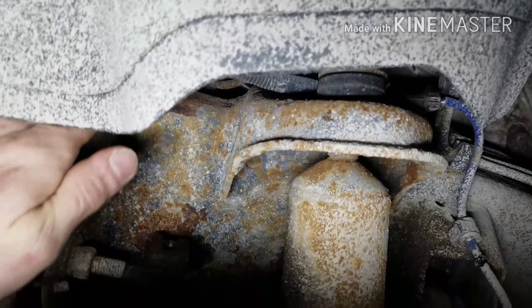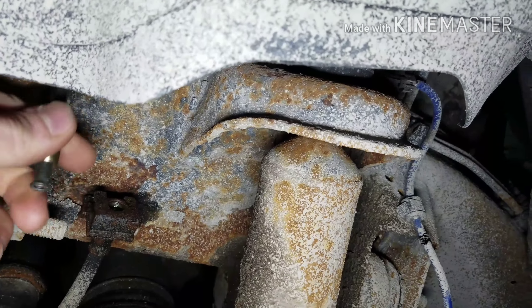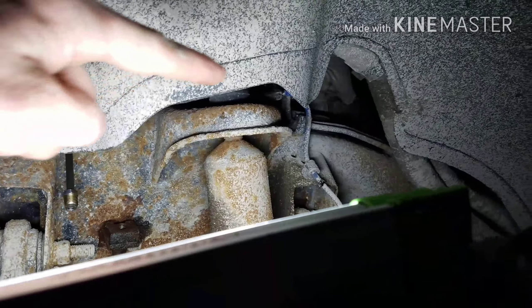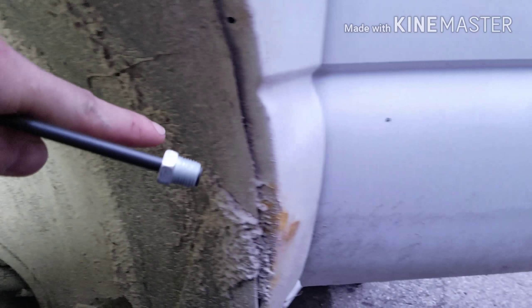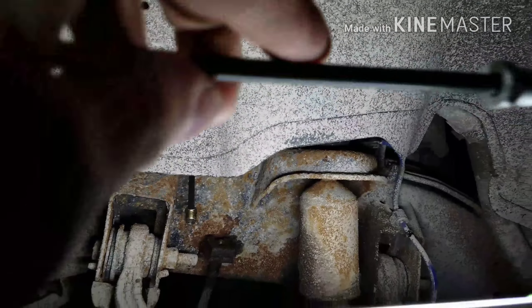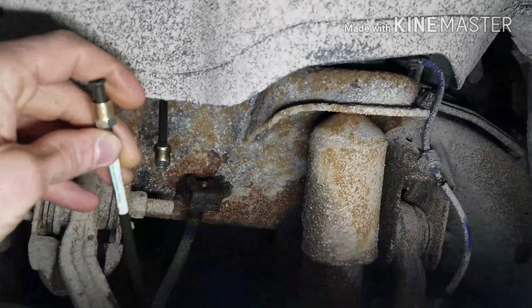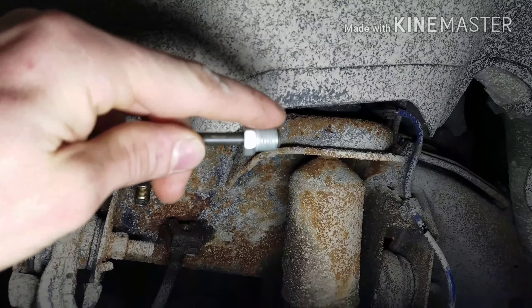I've got the 60-inch brake line laying in here right now. This one end is gonna go down into this right here and then the rest goes straight back all the way to the ABS module. I thought the fitting that goes into the ABS module was the same size as the line fitting, but it's not — so I had to run to auto parts and get this adapter. Basically this end of the adapter is the same size as the line fitting, and then this end is the right size that's gonna fit into the ABS module.